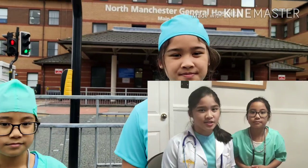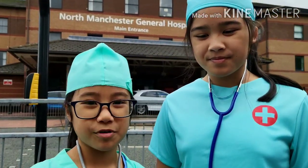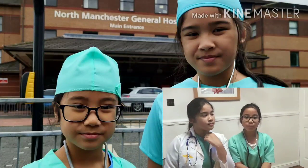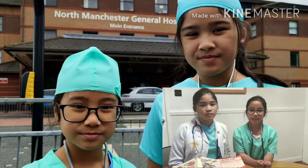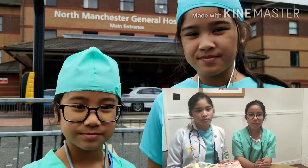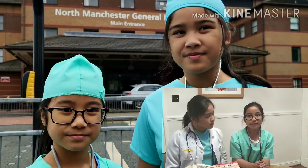What is systolic and diastolic blood pressure? For example, if your blood pressure is 140 over 90, it means you have a systolic pressure of 140 and a diastolic pressure of 90.